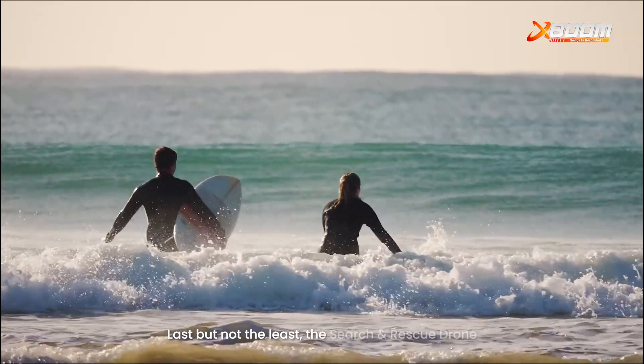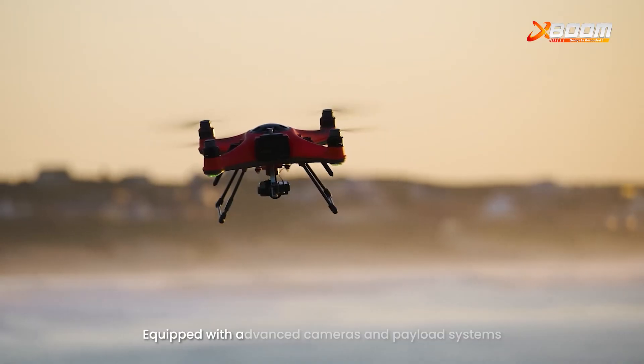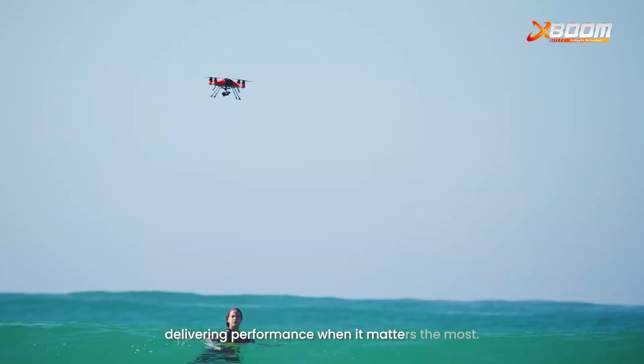Last but not least, the Search and Rescue drone is a life-saving marvel. Equipped with advanced cameras and payload systems, this drone excels in critical missions, delivering performance when it matters the most.